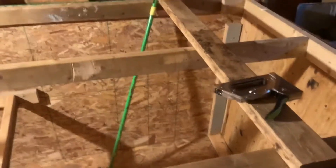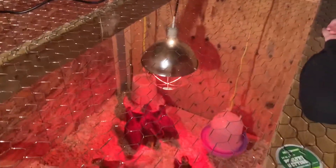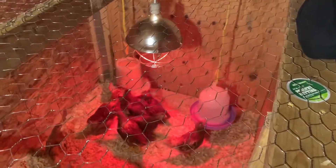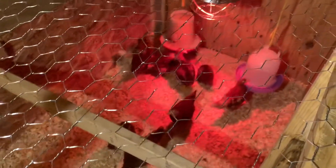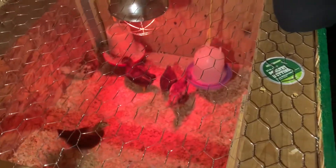All right everybody, this is with the chickens all in here. We've got the wire on like it needed to be, got them all protected from the wilds that can come through the upper holes, and got their little door, heat lamp, feed, and water all in place. All of them are now happy, they know where everything is, got lots of wood chips down, and they've got plenty of space to get out of that small brooder into this one.